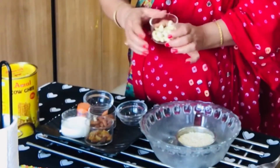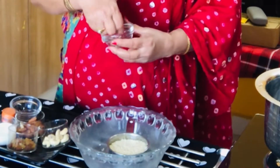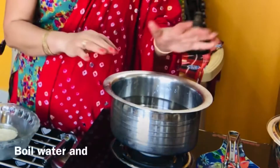The ingredients include kaju, cashew nuts, badam, and kishners. We will add two ingredients. We will add a cinnamon stick. We will also add 3 cups of water.